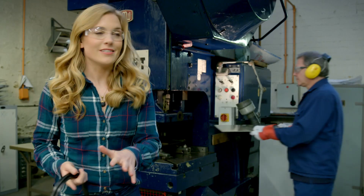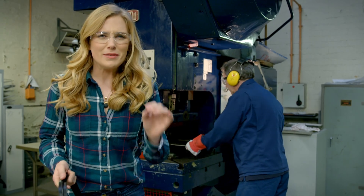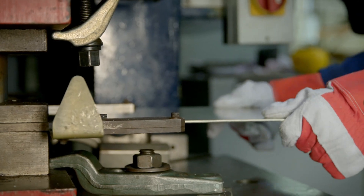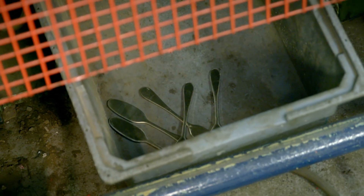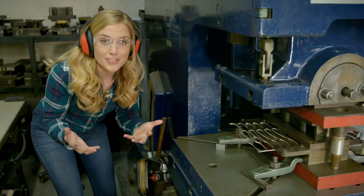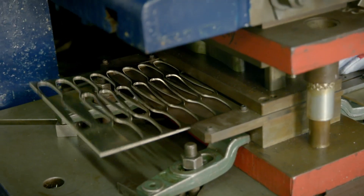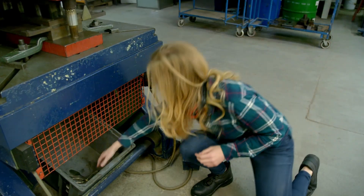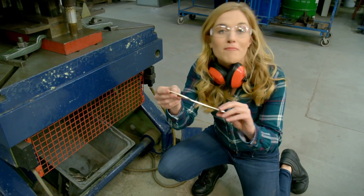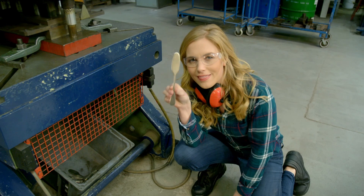The sheets of metal are pushed through this machine — it's called a press, but it's quite noisy so I'm going to pop on my ear defenders. The press cuts out shapes in the metal really, really quickly. It works a bit like a cookie cutter. The shapes that have been cut out are called blanks — but what do you think this is going to be?